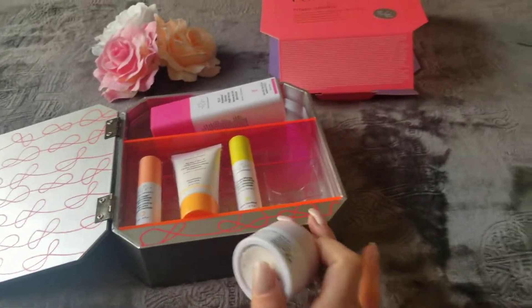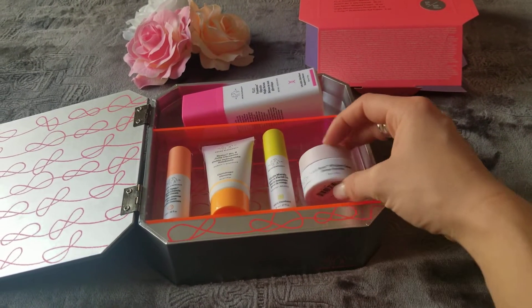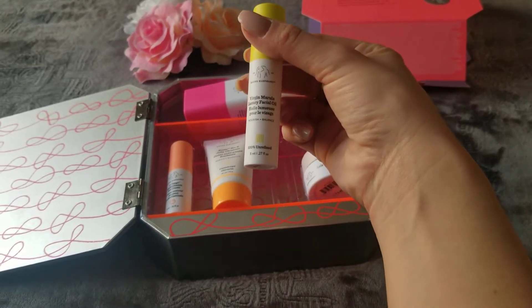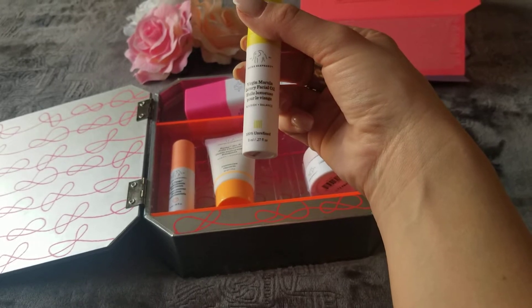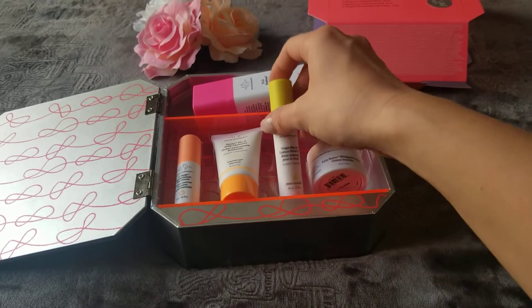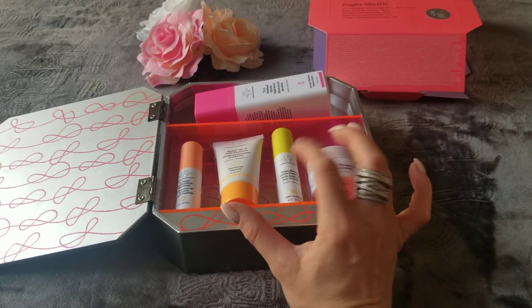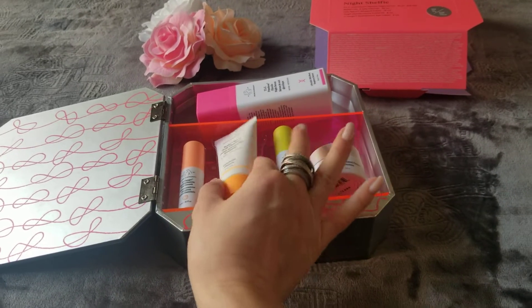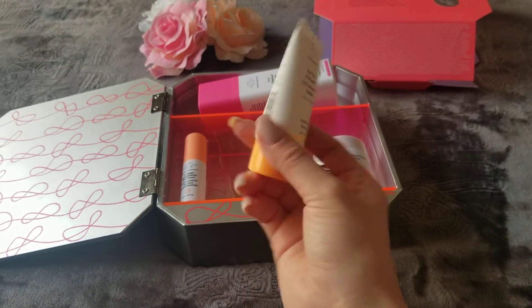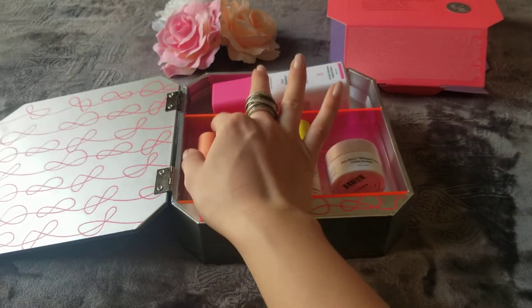This is a whipped cream — a face cream. I love their colors, by the way. I love how they play with colors and how everything has its own color theme. The next one is the virgin marula luxury facial oil. I do have a marula oil so I'm very familiar, and I'm looking forward to trying the difference between that one and this one.